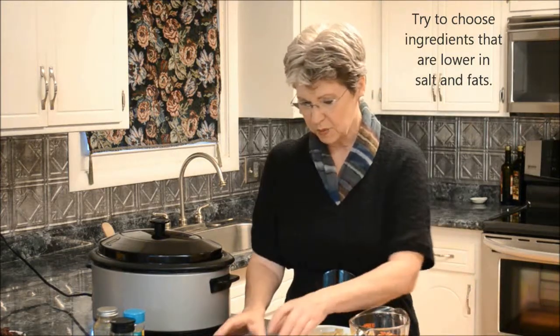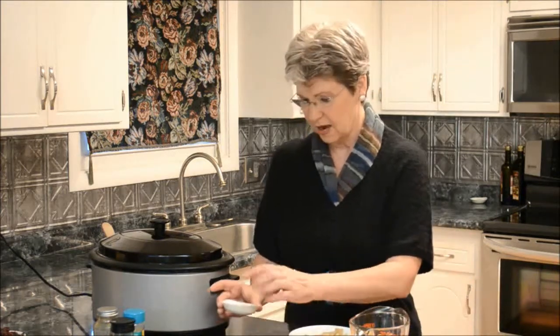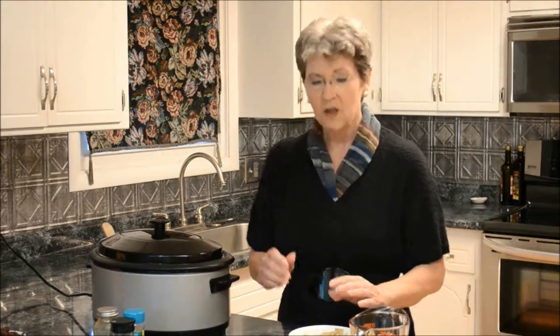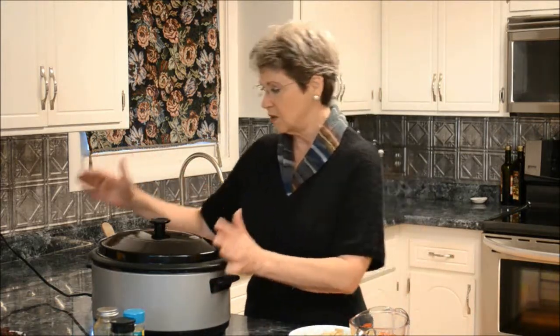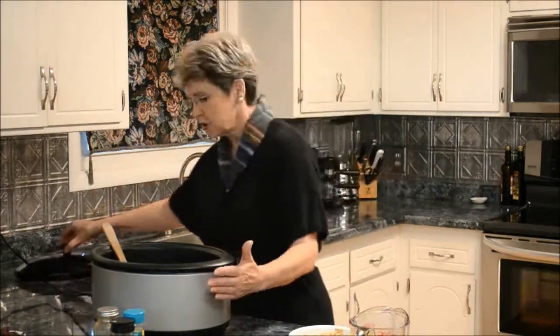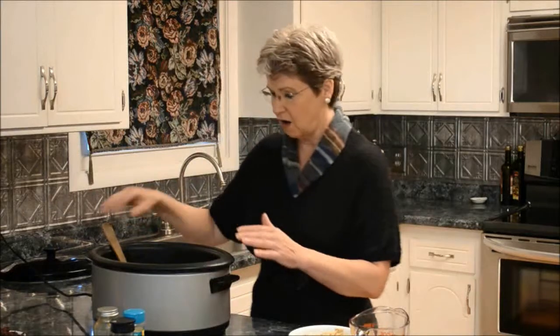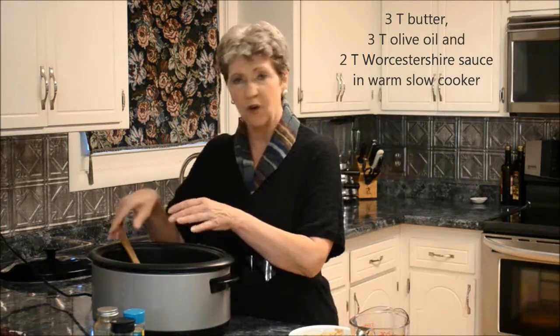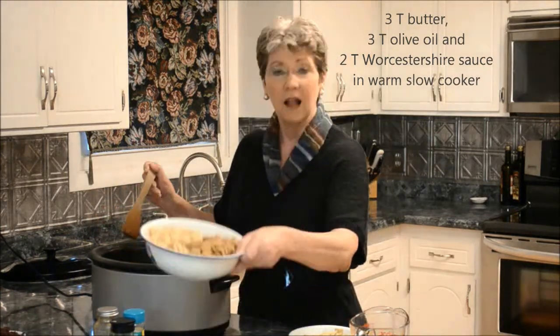I've also got almonds and some spices — Mrs. Dash, marjoram, and cumin — but you can change those out if you want. To make this, I use a six quart slow cooker. Most of the cooking is done with the lid off. In here I have three tablespoons of butter and three tablespoons of olive oil that have been melted together.